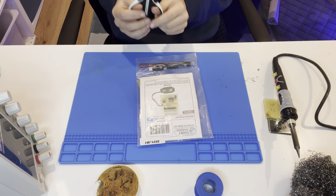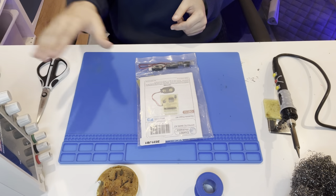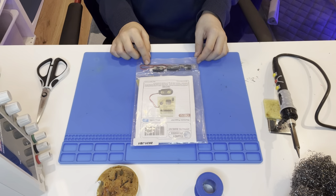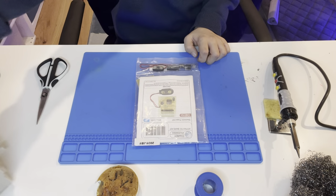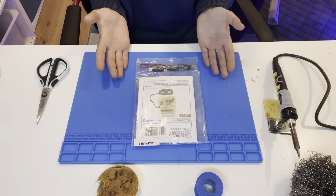What else you need is your hands, scissors to open the box, and even a power supply if you need one — though you don't for this one. Sometimes you might just need it, so I'll put this away for now.